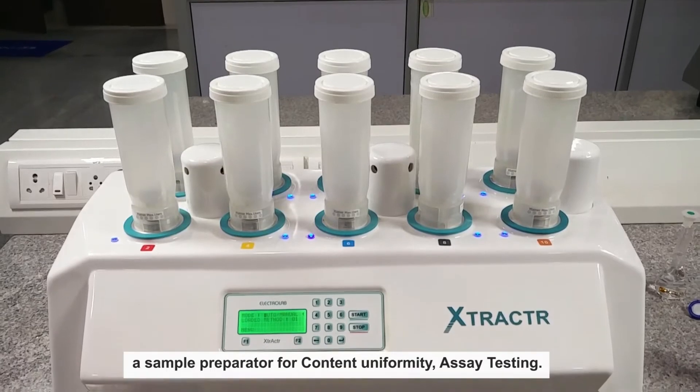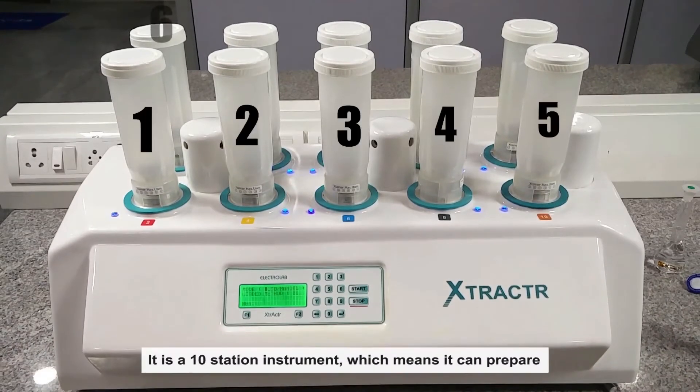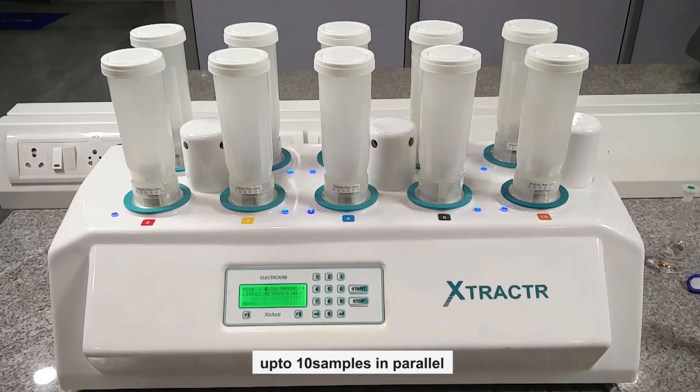This is Extractor 10, a sample preparator for content uniformity and assay testing. It is a 10-station instrument, which means it can prepare up to 10 samples in parallel.